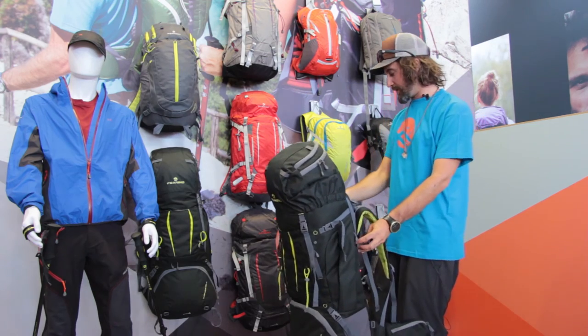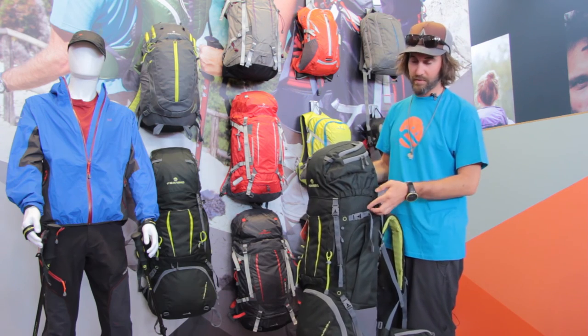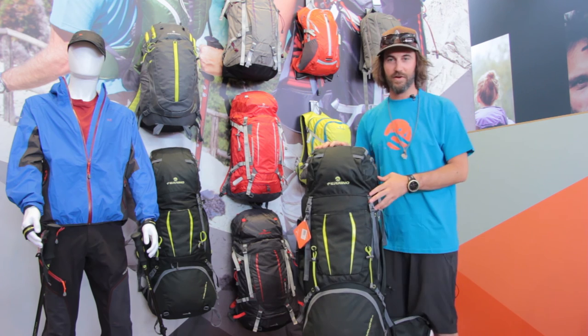Another particular feature of this backpack is that the upper part can be pulled out and become a little daypack. And that's all for what concerns the Overland 65 plus 10.